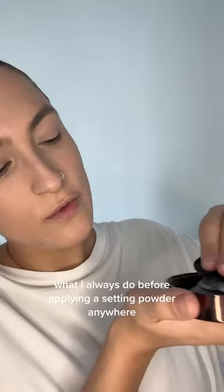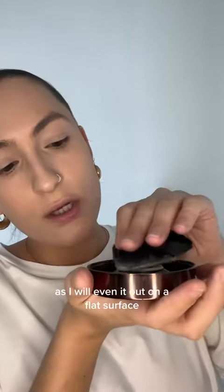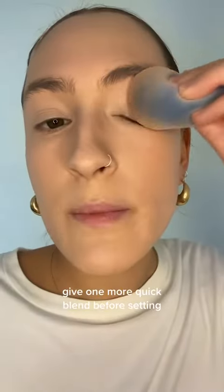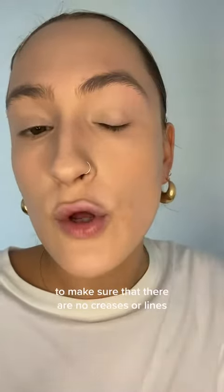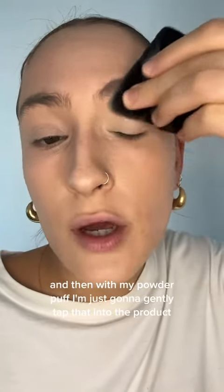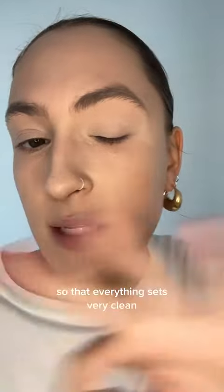What I always do before applying a setting powder anywhere is I will even it out on a flat surface. Then I give one more quick blend before setting to make sure there are no creases or lines. And then with my powder puff, I'm just going to gently tap that into the product so that everything sets very clean.